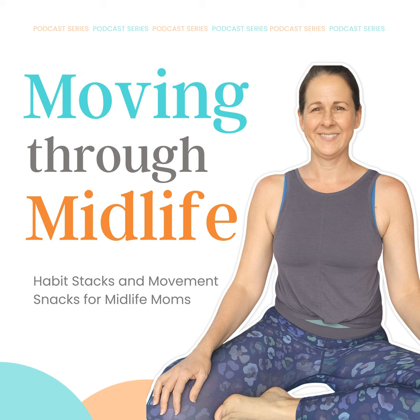It is always my goal to help you and your family move more. So every Thursday, I am dropping a Movement Snack into your ears to help you and your family move more. Today is another Movement Snack for you. And remember, this month we are stacking our September.